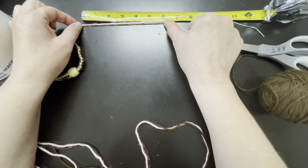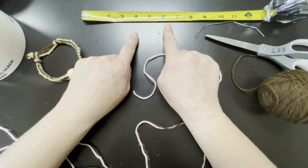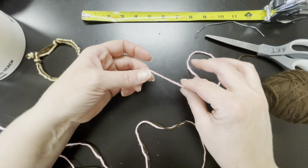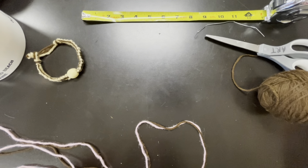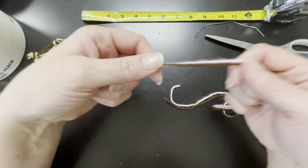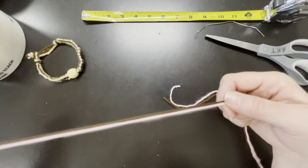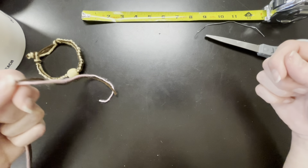Most people are either six, seven, or eight inches, somewhere in between. For every inch that your wrist is, you're going to need a foot of string. So I have already cut two pieces of string — one pink, one brown — measured out at seven feet.